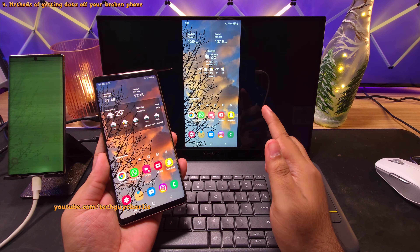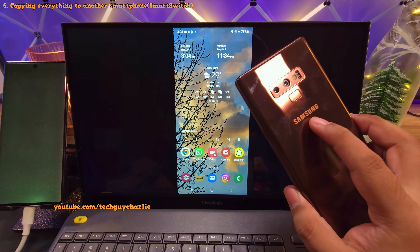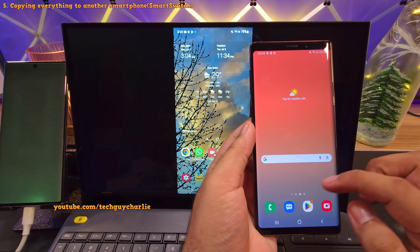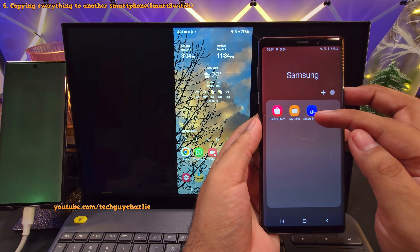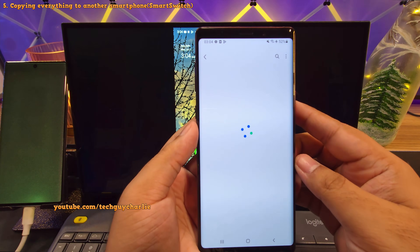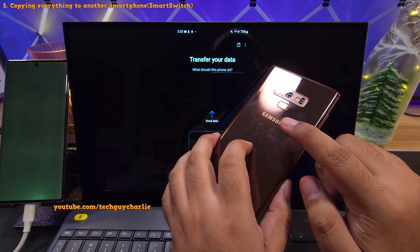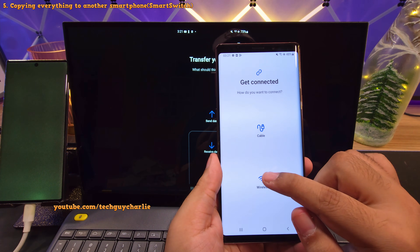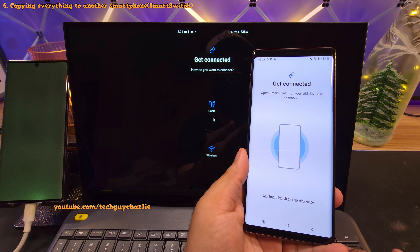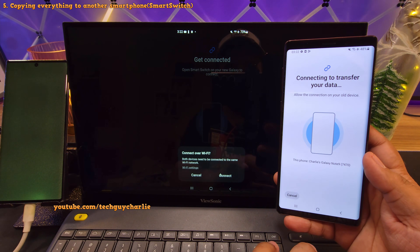Let me demonstrate both, starting with Smart Switch. For this, you'll need another Samsung smartphone — for demonstration I'm going to use my old Note 9, which is still fully functional. The Smart Switch app comes pre-installed on every Samsung smartphone. If for some reason it's not there, head into the Galaxy Store and download the app from there. Once you do, launch the app on both your Samsung smartphones. On the recipient phone, tap 'Receive data', then 'Galaxy', then 'Wireless' because we're going to transfer everything wirelessly. Now on the phone with the defective screen, select 'Send data' and click on 'Wireless'. In a couple of seconds you will see a prompt, so tap on Connect and give the recipient phone a couple of seconds to search for the data to transfer.